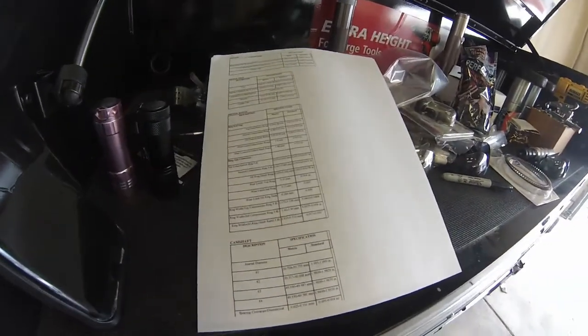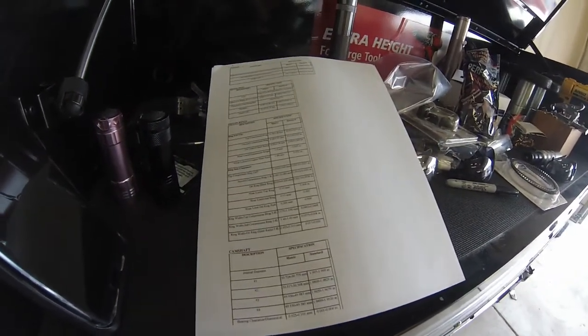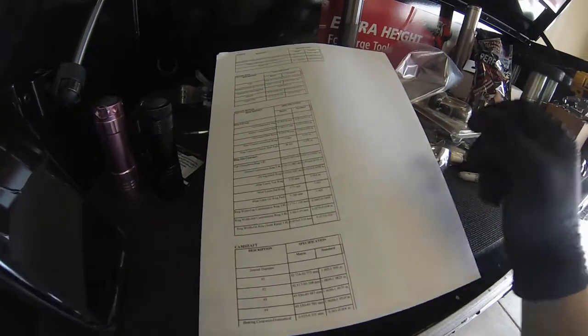We're going to be checking the piston ring's end gap. We have our specs here from Chrysler.